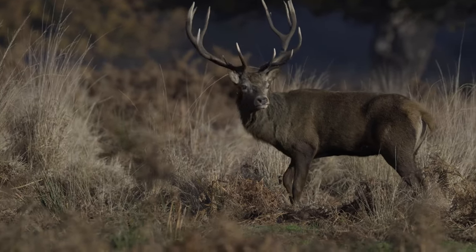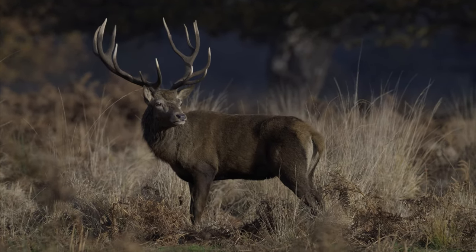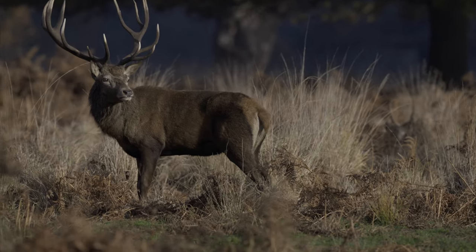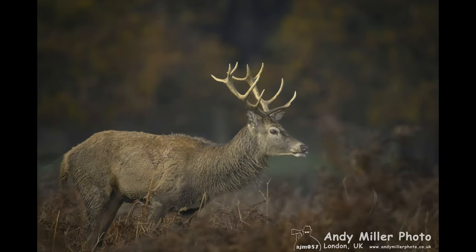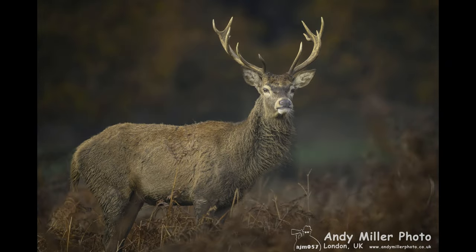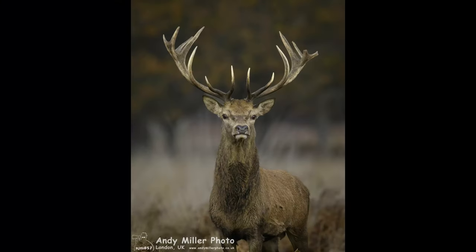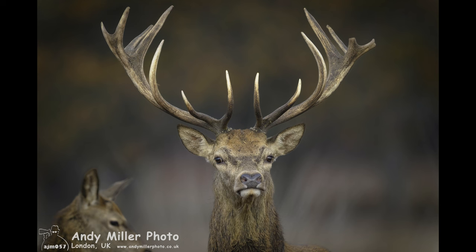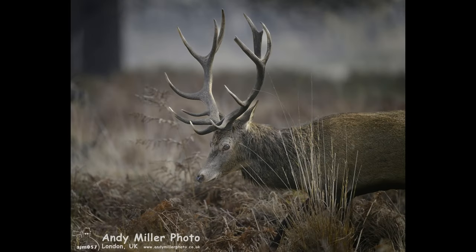As the stag moves I move to try and keep ahead of him and he's looking now to see what his foe, which you'll see in a moment, is doing. Sniffing to smell whether any of the ladies are in oestrus. This being the rut when the stags are driven by very high testosterone levels while the ladies are all getting ready to mate.